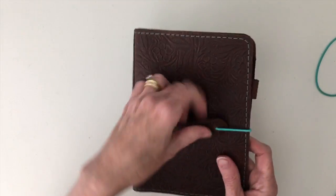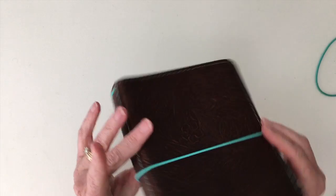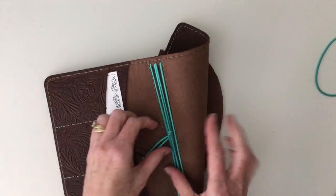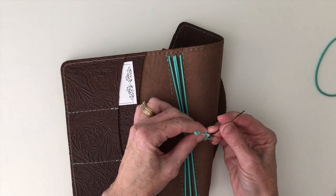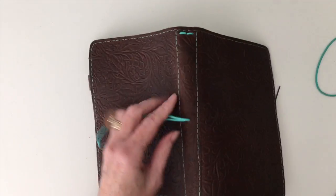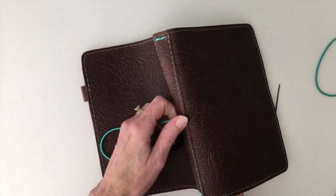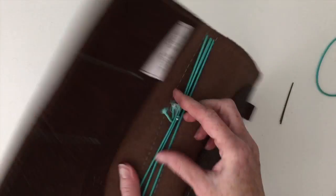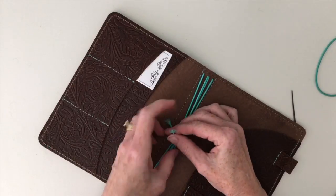Put it over your notebook and make sure you like it. I'm actually going to give it just a little bit more. There we go. And then you can tie it in a knot.